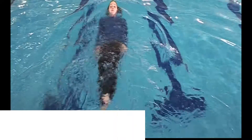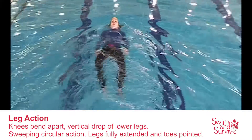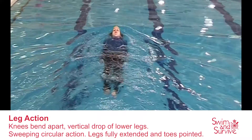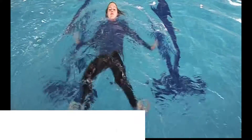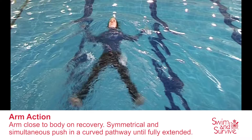Leg Action — knees bend apart with a vertical drop of the lower legs, a sweeping circular action, and legs fully extended with toes pointed. Arm Action — arms close to the body on recovery, with a symmetrical and simultaneous push in a curved pathway until fully extended.